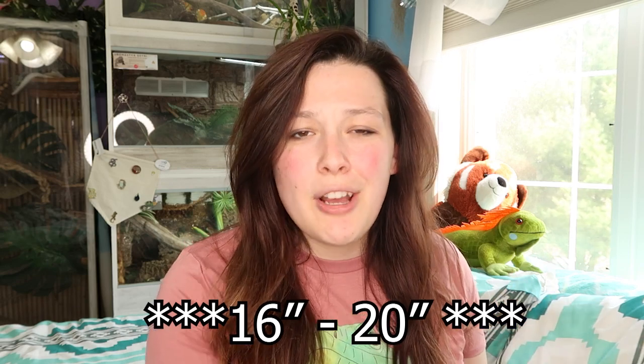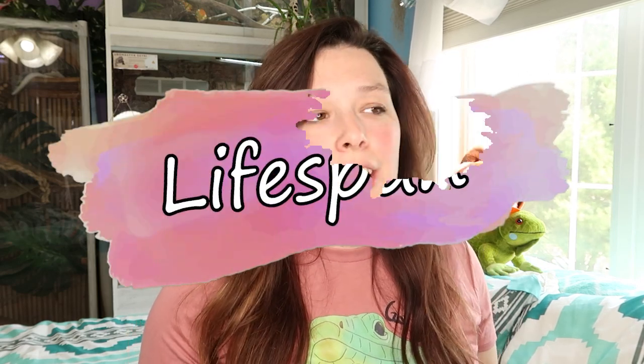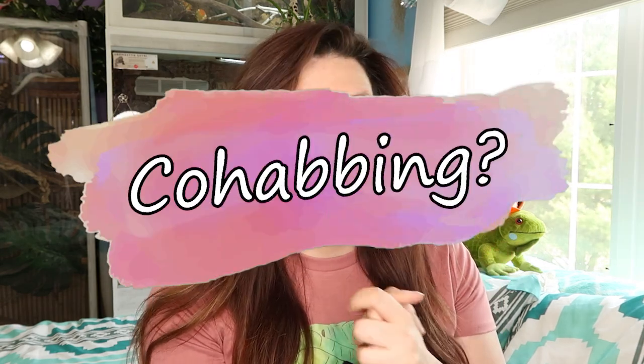As for size: males can reach up to about two feet in length including their tail. Their body isn't two feet, but with their long tail they can get there. Females are typically around 16 to 24 inches, so about a foot and a half with the tail. Males aren't guaranteed to hit max size, but they will generally be much bigger than females. Lifespan is typically teens to 20s, similar to most reptiles — so they're a long-term commitment.